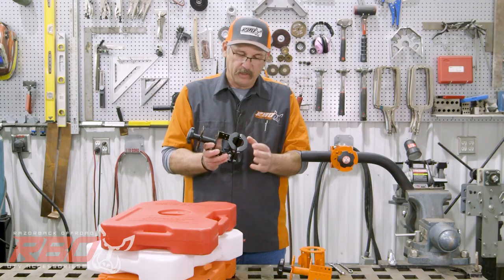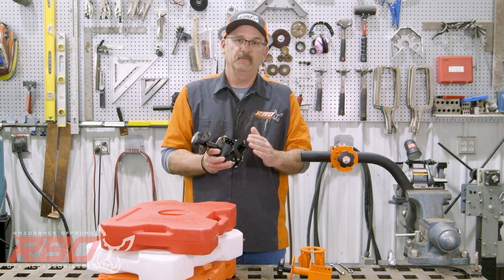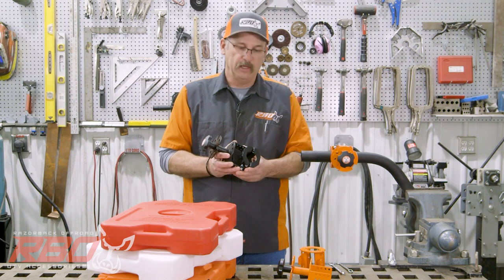You can buy it in an inch and a half and it'll fit inch and a half tubing. We also offer one that fits inch and three-quarter tubing and one that fits inch and seven-eighths tubing.